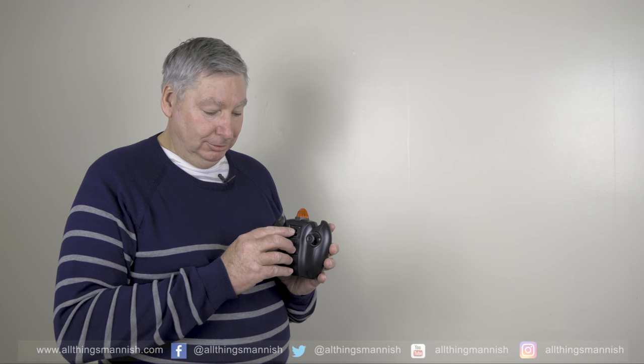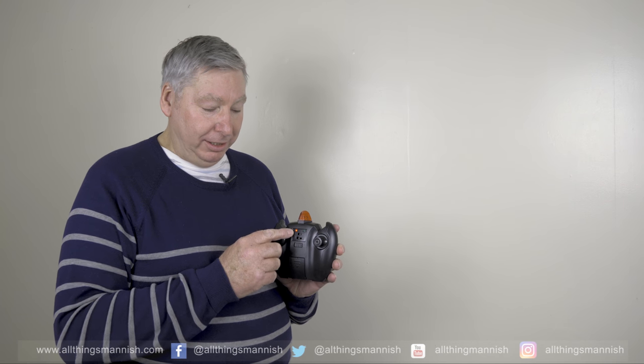What we're going to do now is switch on the remote control using the on/off switch here. There we go — red light comes on. The two controllers: the left stick is for up and down, and the right control is for left and right, or going around in circles.